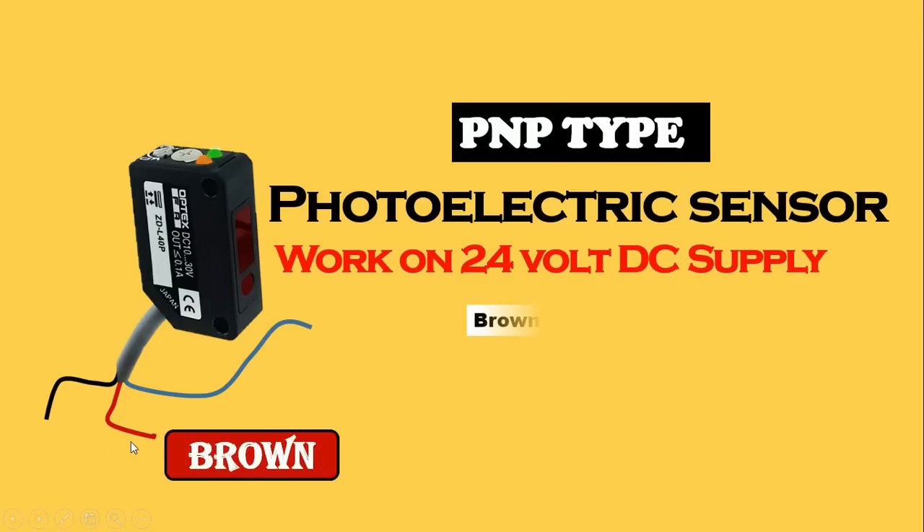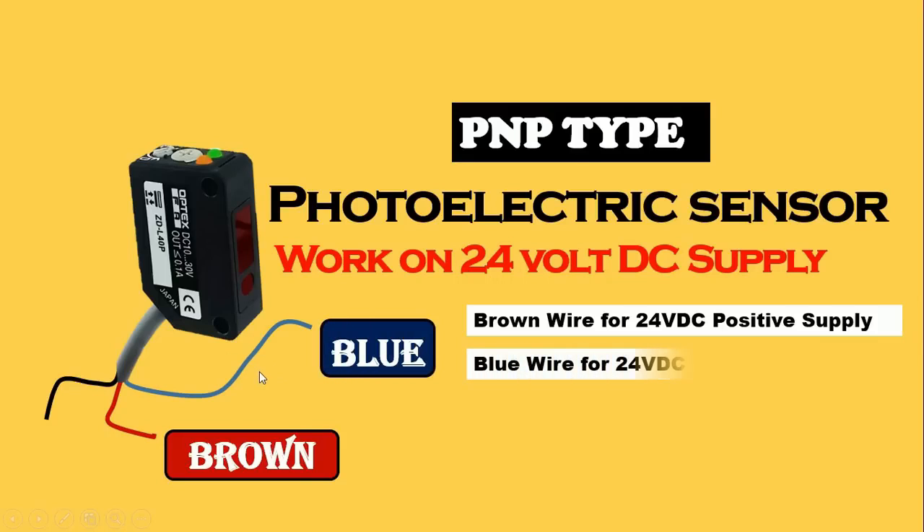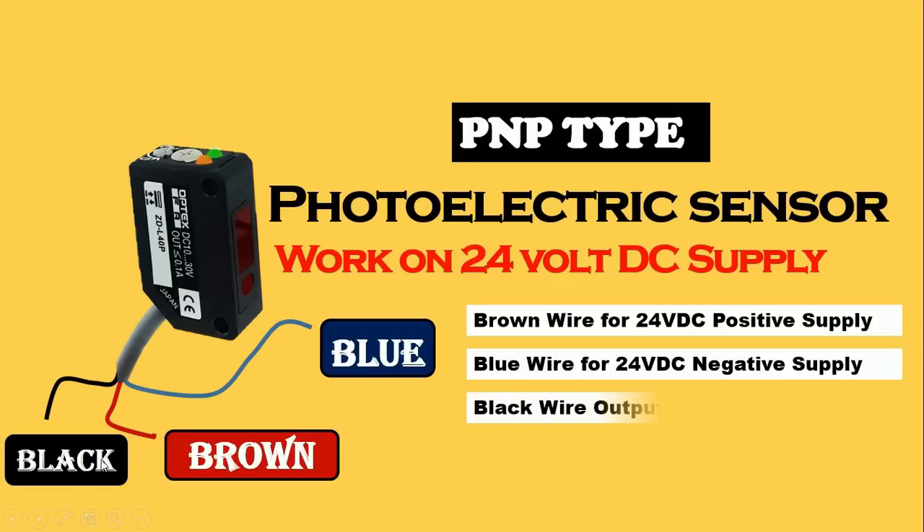The brown wire is for phase supply — that is, the positive supply of the DC power supply will be connected with this brown wire. The blue wire is for negative power supply — we give negative power supply to this wire. If we connect positive supply with the brown wire and negative supply with the blue wire, our sensor will start working. When the sensor starts working, if any person or object comes in front of the sensor, then through the black wire an output command is generated. So this black wire is for output power supply.